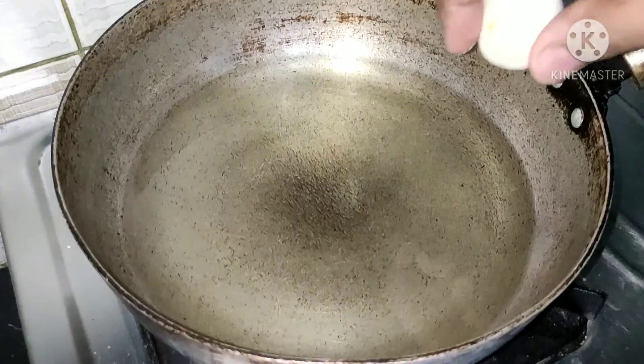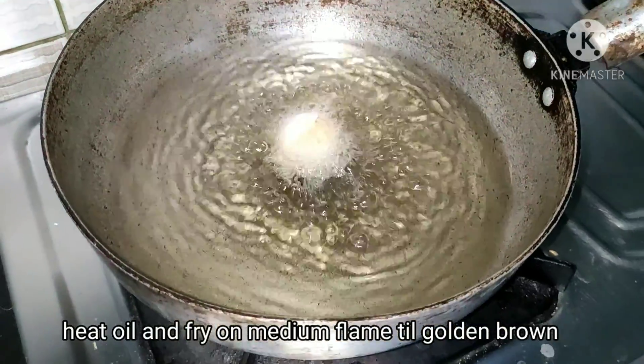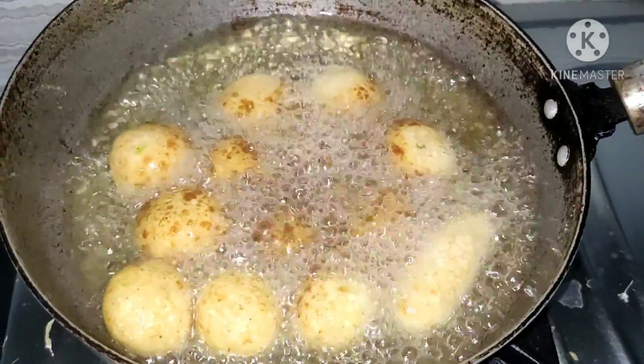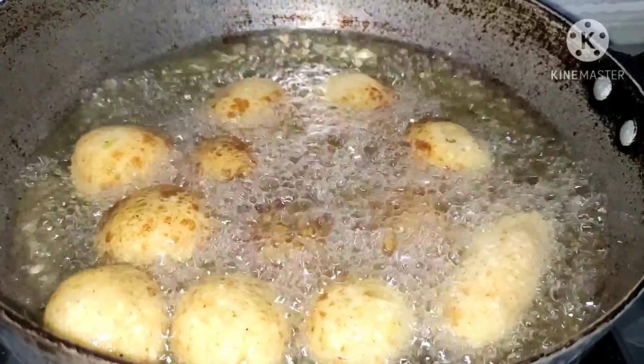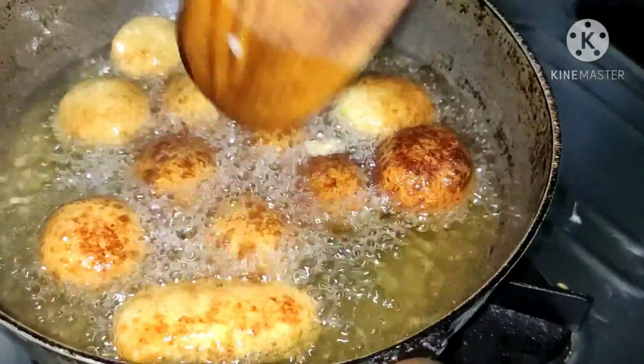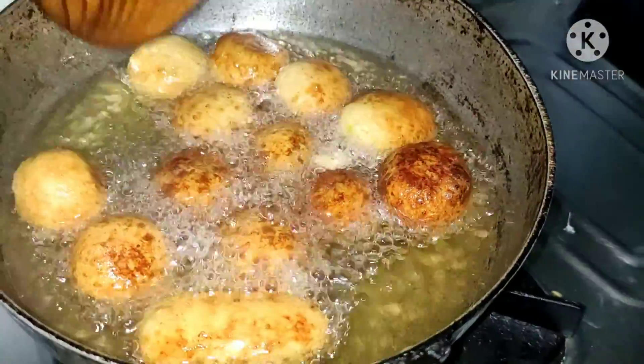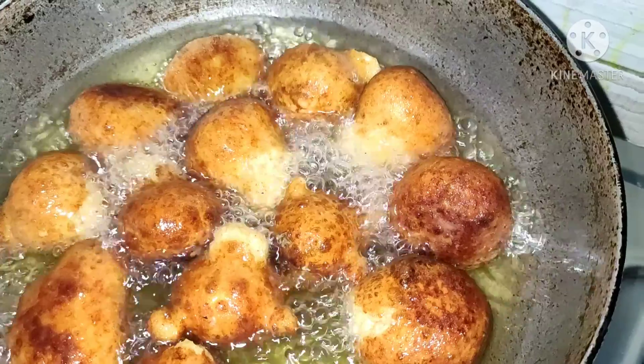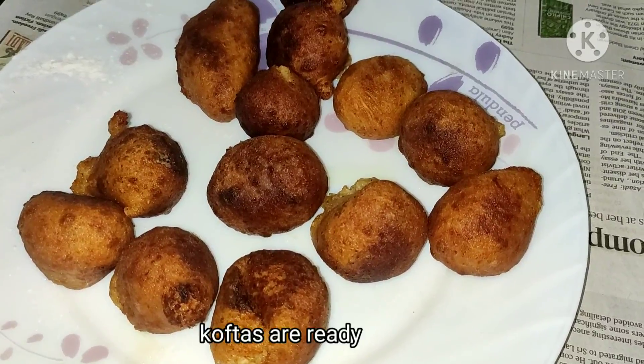Now we will heat oil in a pan. We have to keep the flame medium. We will fry all the koftas on medium flame, frying on both sides until they turn golden.